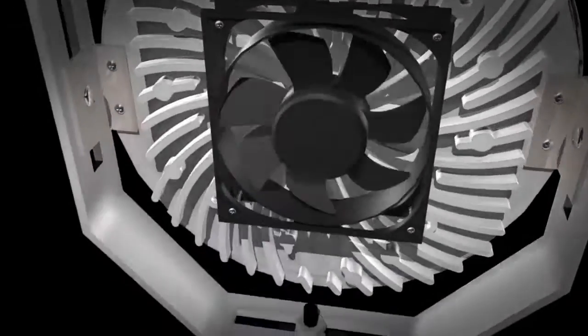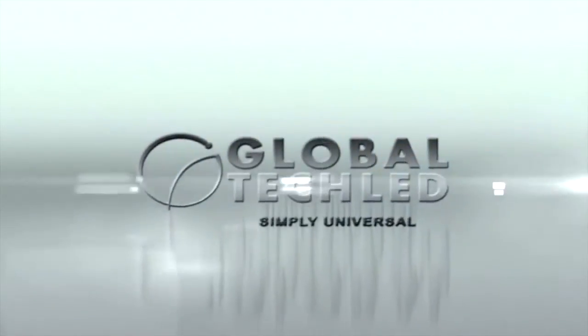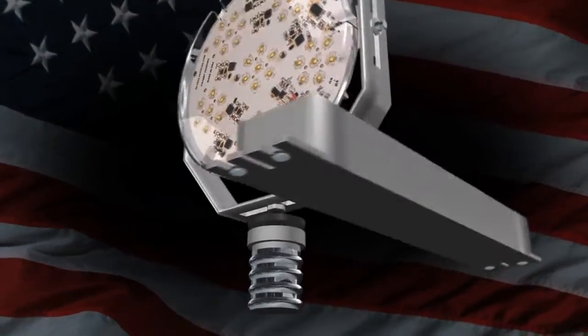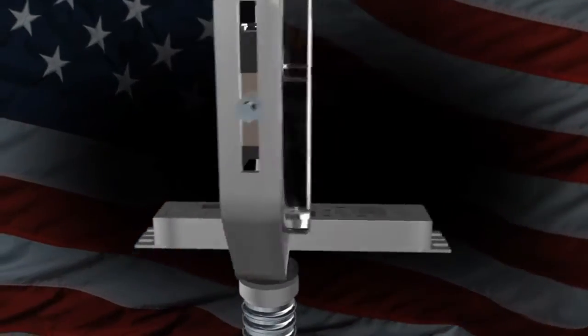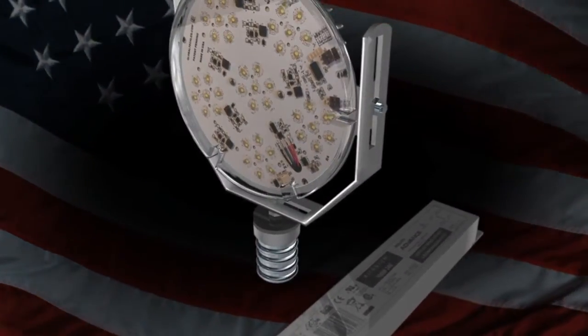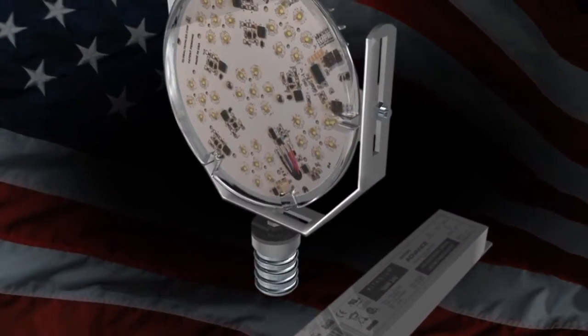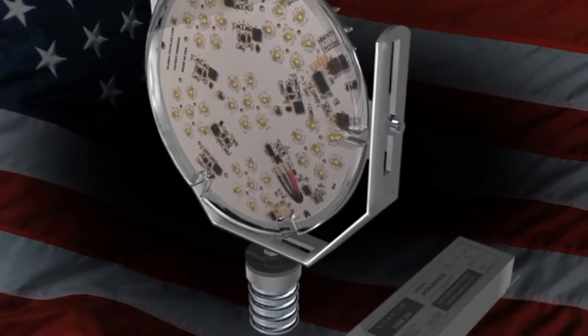As a leading manufacturer of LED retrofits, GlobalTech LED is committed to providing the industry's most reliable and technologically advanced products. Our GlobalTech LED Solstice LED Retrofit introduces cutting-edge lighting technology to all existing HID fixtures by retrofitting existing fixtures with a state-of-the-art kit proudly manufactured in the USA.